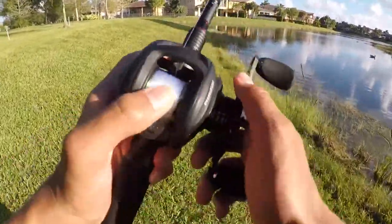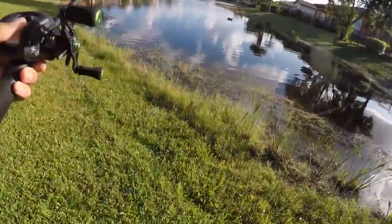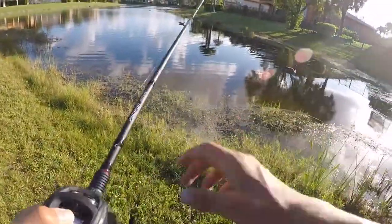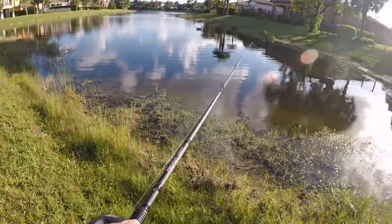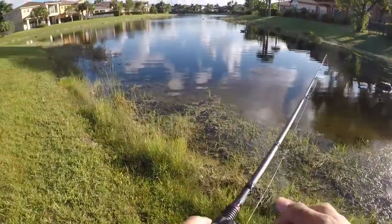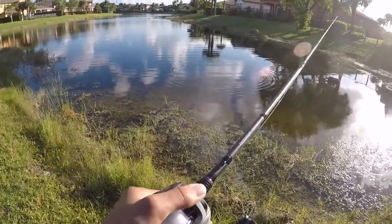Alright guys, I made it to the spot. I've got the Piscifun Torrent paired with a Piscifun Phantom, and right away this rod is insanely light. It's also super sensitive and from what I can tell so far, it's really durable. I've only caught a few fish on it so far but I absolutely love it. I'm gonna go over the specs real quick and then we'll just get into straight fishing.